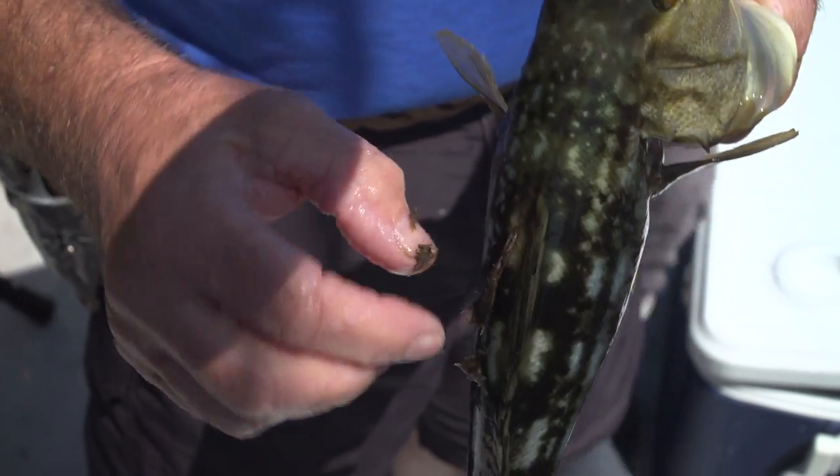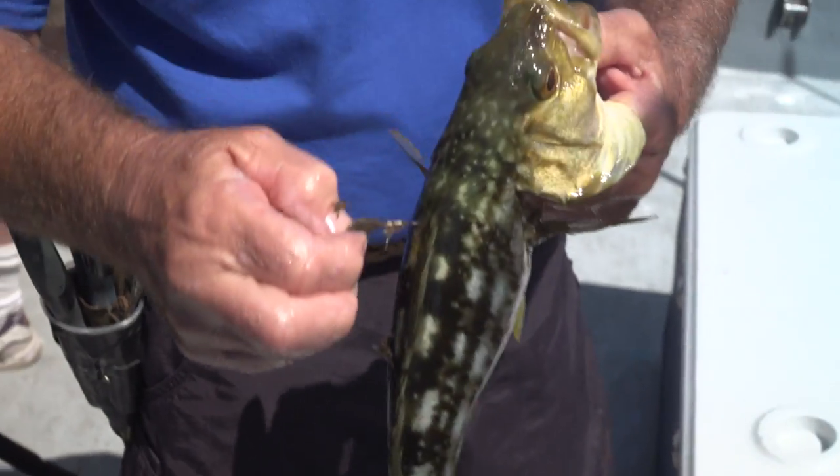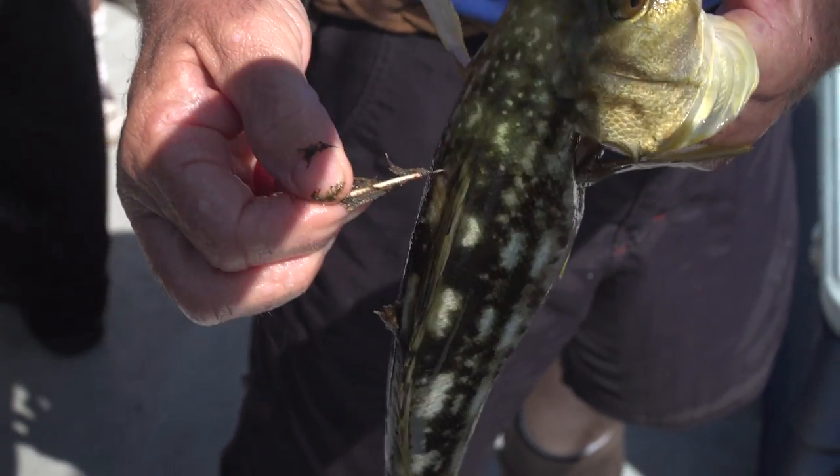Three years ago we were tagging calicos, and the last time was two years ago. I'm gonna get this completely cleaned off, but there's the spaghetti tag right there — you see the white — and it's got a number on it and a telephone number.